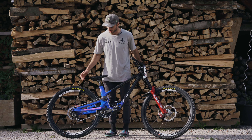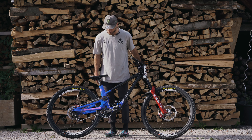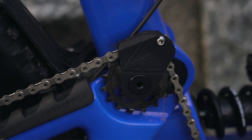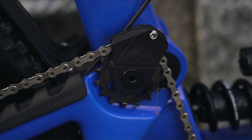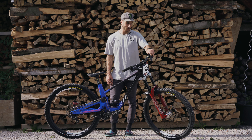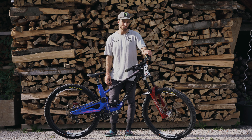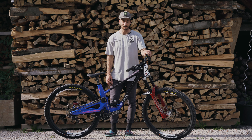For the drivetrain, we have the SRAM XO 7-speed with an MRP guide and bash guard on the bottom. Obviously the Forbidden has got the idler wheel for the high pivot. For brakes, we've got the SRAM Code 220mm rotor up front and 200mm at the back, which has been pretty much the same setup I've had for the last five years or so — it never fails me.